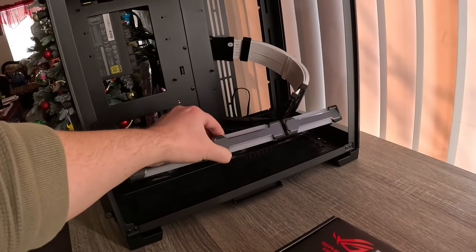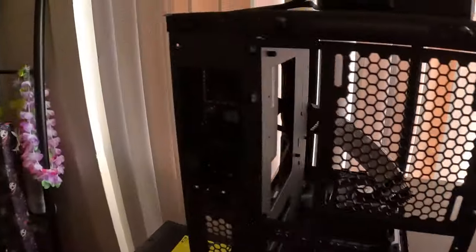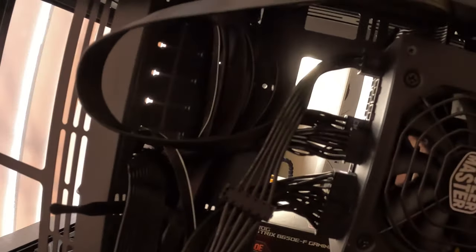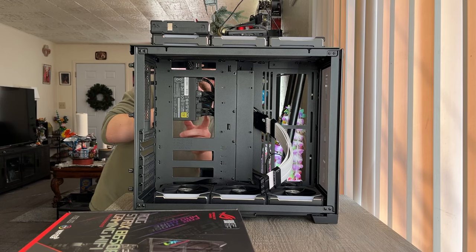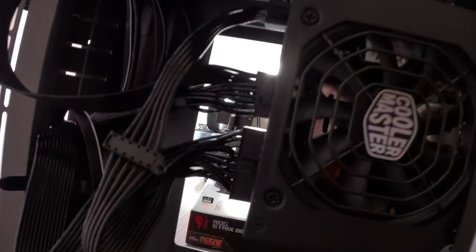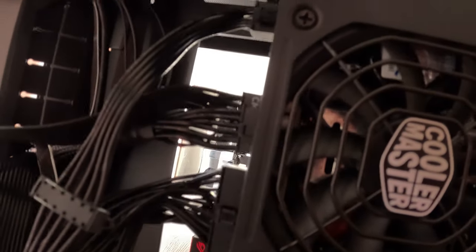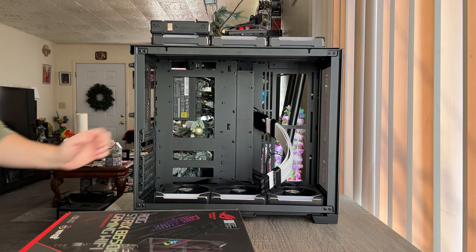So this is what I got going on so far. The fans are all connected, which is good. I ran a lot of the cabling. The power supply is already on. I have all the cables that I need connected already - the GPU, the CPU, SATA. Honestly I'm not a fan of how these connect because I feel like some of these are a little loose, but we'll see. Hopefully it doesn't blow up or catch on fire.